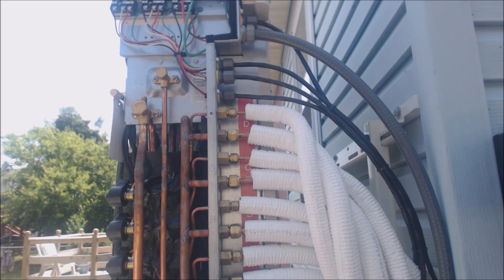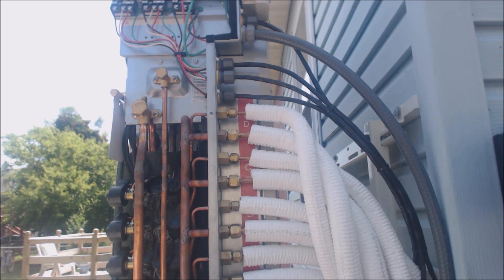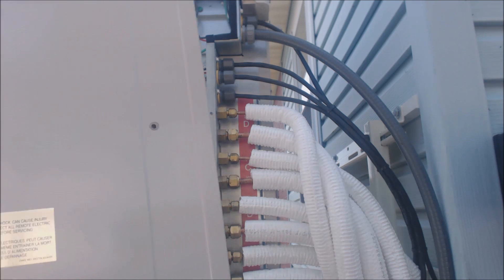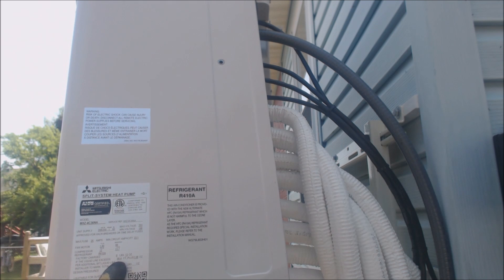Hey guys, this is the AC Service Tech channel. Today we're looking at a Mitsubishi mini split heat pump. The model number is MXZ-4C36NA. This unit has four indoor air handling units — indoor wall units, inverter style. We just got done installing this and what we're going to do is add refrigerant. This is how to start and check a Mitsubishi heat pump.